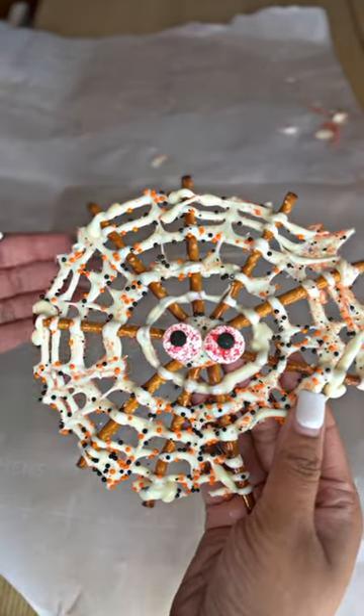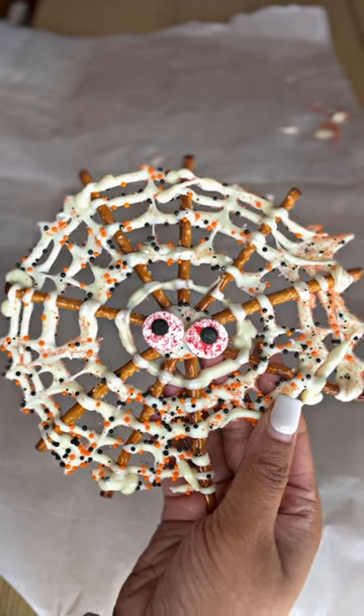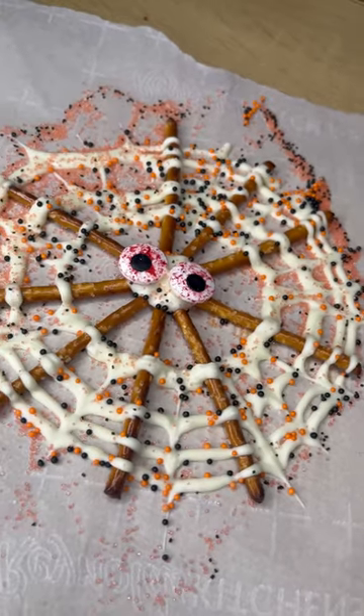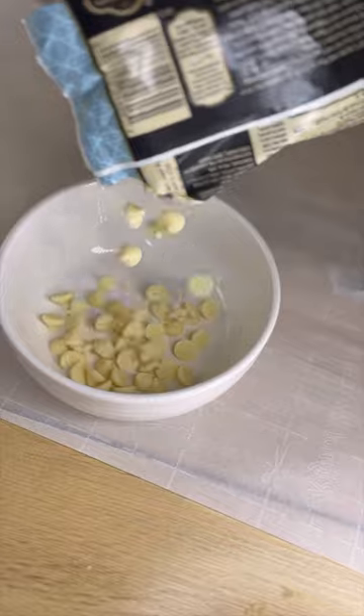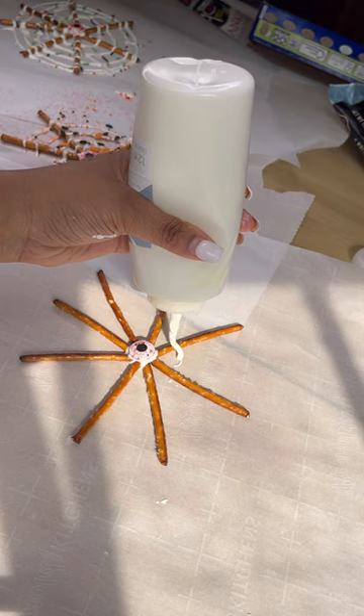Halloween is right around the corner, so you might want to add this to your creative ideas for Halloween, especially with the kids. I saw this on TikTok and thought it was super easy and super creative. All you need is some white chocolate, some pretzel sticks, and of course some candies of your choice to decorate it however you want.